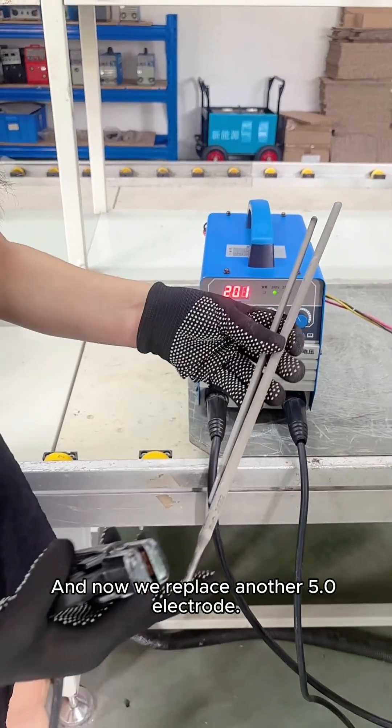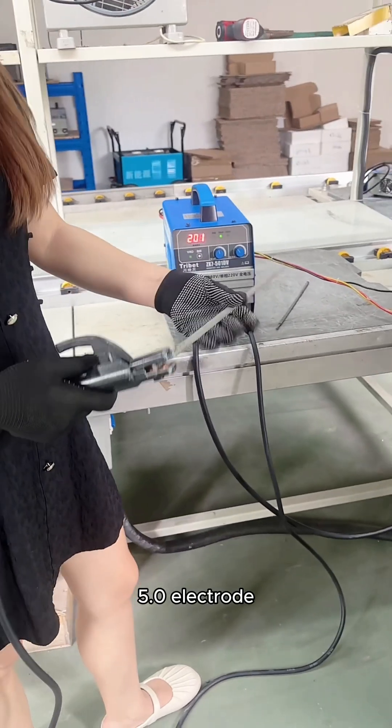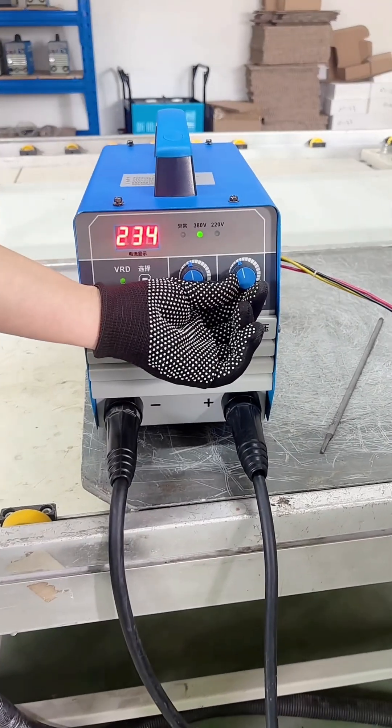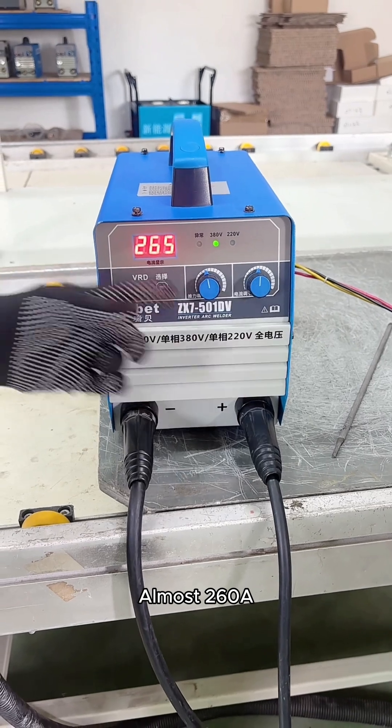Now we replace with a 5.0 electrode — take a look. So let's turn the current up a little bit. Move to the middle, almost 260A.